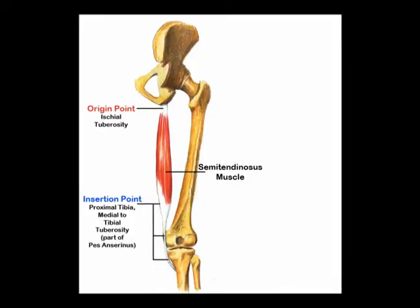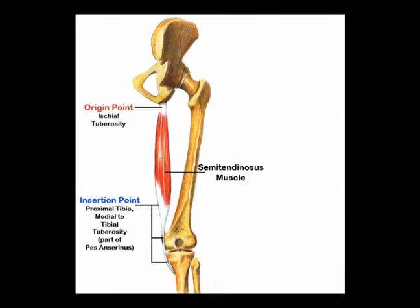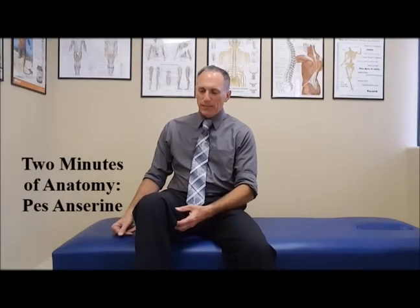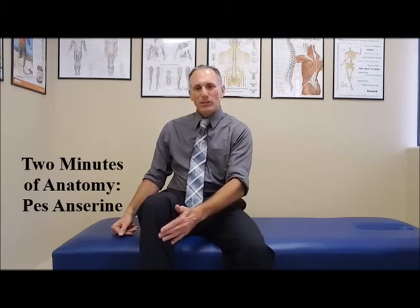The third muscle is from the back of the leg — it is one of the hamstring muscles. It is the semitendinosus. The semitendinosus starts at the ischial tuberosity, runs down the posterior aspect and the medial aspect of the thigh, and attaches at the pes anserine.